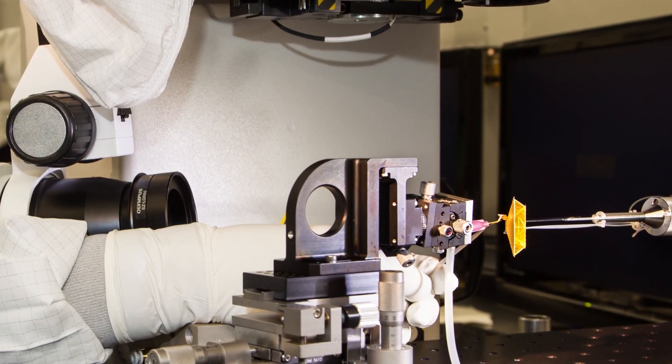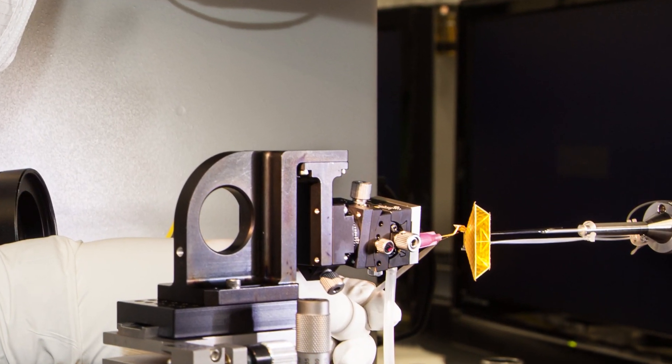Targets are actually so fragile that a technician can't even handle one with tweezers because that would damage it. Instead, they use a device about the size of a pen that uses a vacuum suction force to hold the piece as they manipulate it.